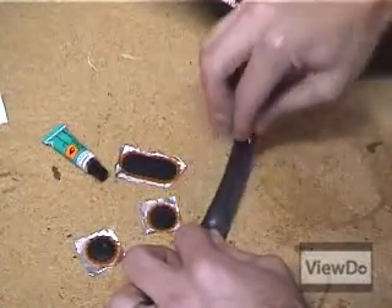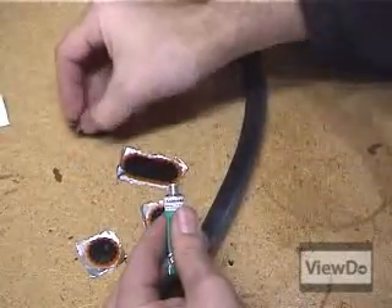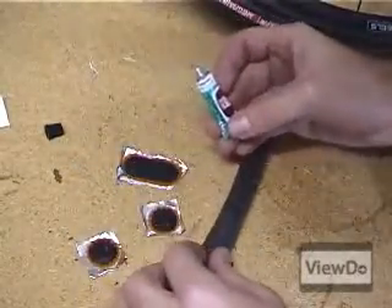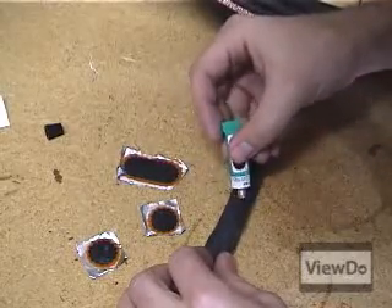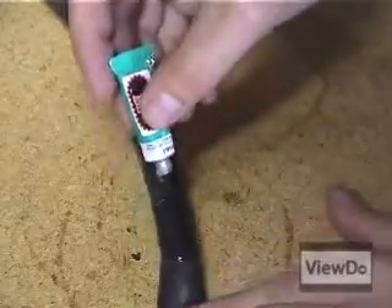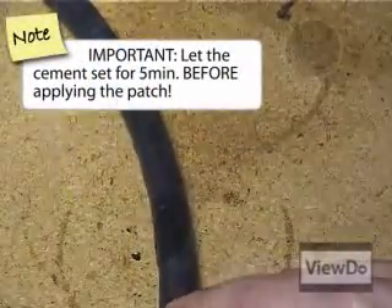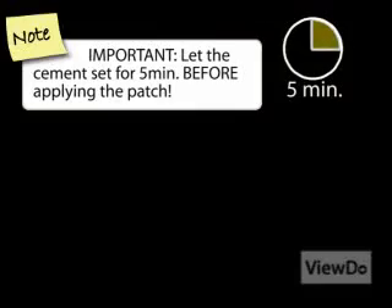Roughen the area around the puncture with the sandpaper. Apply a layer of rubber cement around the hole, slightly larger than the size of the patch you will use. Let the cement set for 5 minutes before applying the patch.